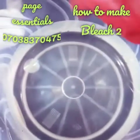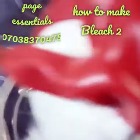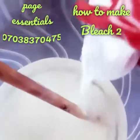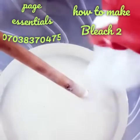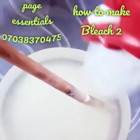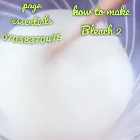I want to add my water and soda ash and also stir to dissolve. That is 250 grams of soda ash into 5 liters of water for the bleach. Just stir it to dissolve — stir the soda ash for like another 5 minutes till it dissolves.